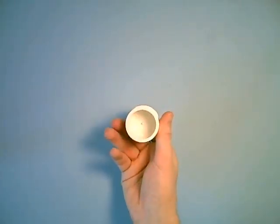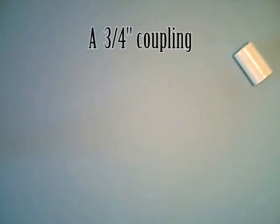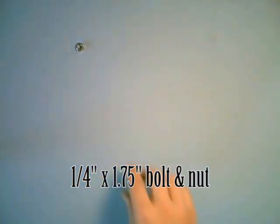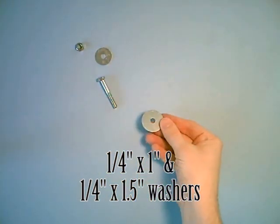Here's the stuff you're gonna need: a one and a quarter inch plug, a three quarter inch pop coupling, a one quarter by one and three quarter inch bolt and a one quarter inch nut, a one quarter by one inch washer and a one quarter by one and a half inch washer.